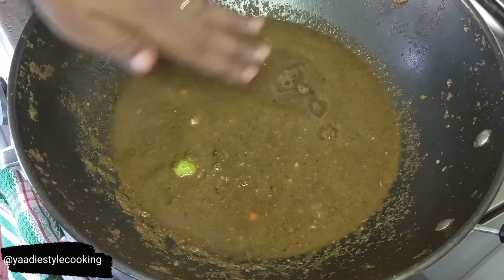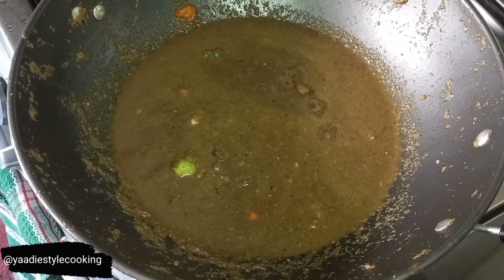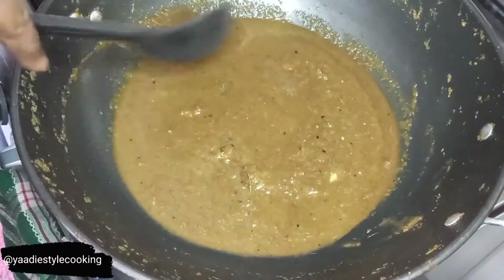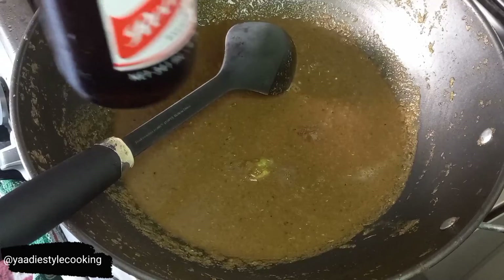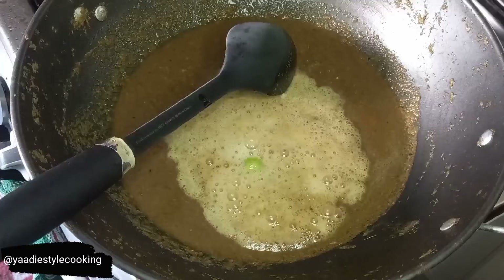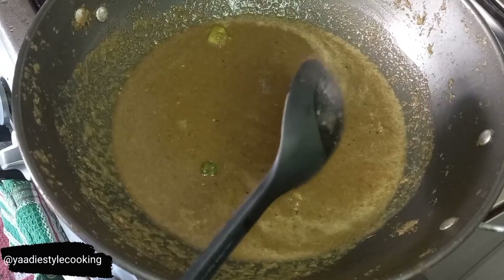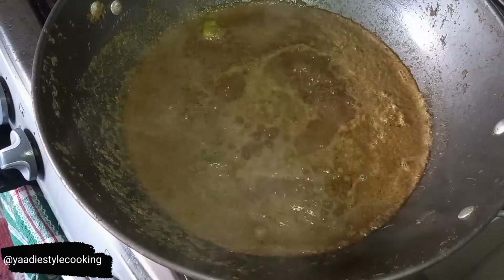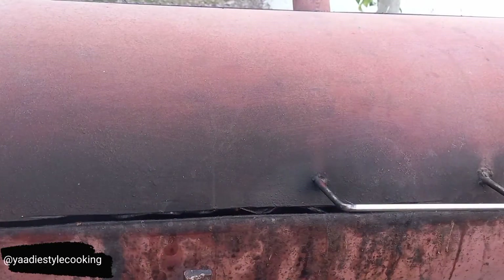Did you think for one second that I'd throw out all of this good marinade? Because around here we don't waste nothing. This is the leftover marinade that I'll be using to baste the chicken, but because it's raw we don't want cross-contamination — we can't use raw marinade on chicken that's already cooking. So I'm going to cook it down. I'm using the same beer I sprinkled on the chicken earlier — about half of it — to thin the marinade, and I'll allow it to cook down for about 15 minutes. I'm also adding a little molasses, and some warm water to get it out of the bottle.